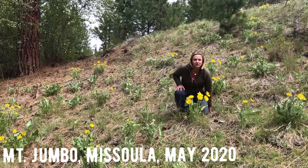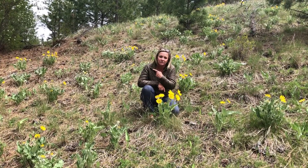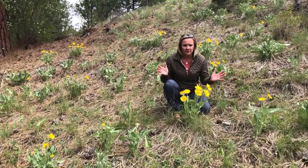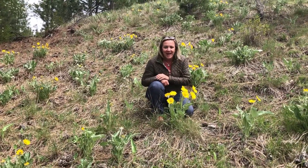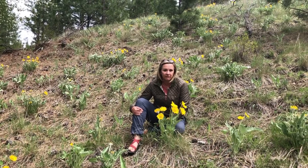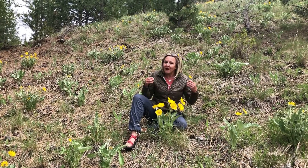This is the first plant I want you guys to be able to recognize, because if you head outside right now to the valley floor and you're looking up at the mountains, you can see this blooming just from down in town. So I think it's important that we learn what that yellow sunflower-looking plant up on the mountains is. We're going to learn the true name of this plant, and a lot of the names come from the appearance of the plant. You are correct when you say this is a sunflower.